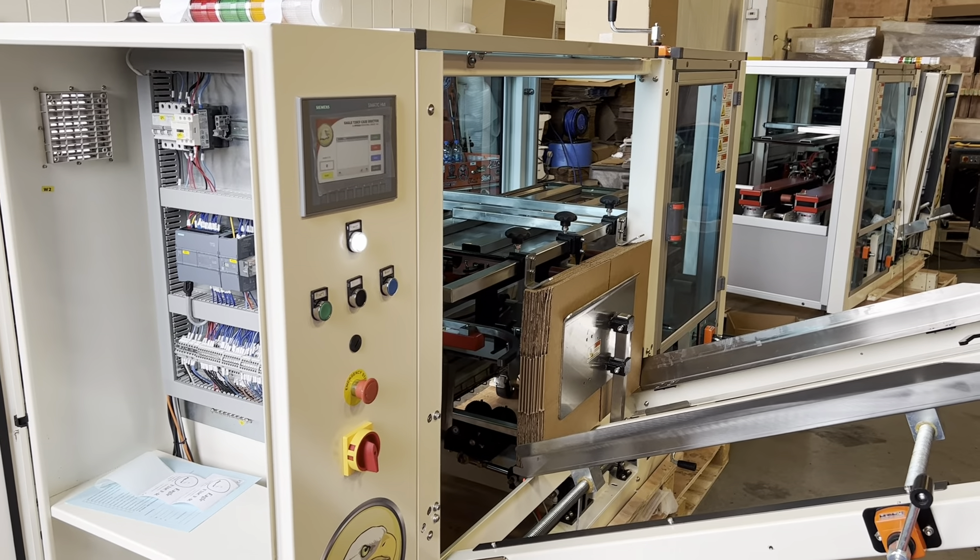This machine is equipped with the caster option down below. So this is our standard carton erector, but this is a right-hand lead — the only thing about yours is it would be feeding the cartons out on the left. The electronics and control cabinet are all up top here.